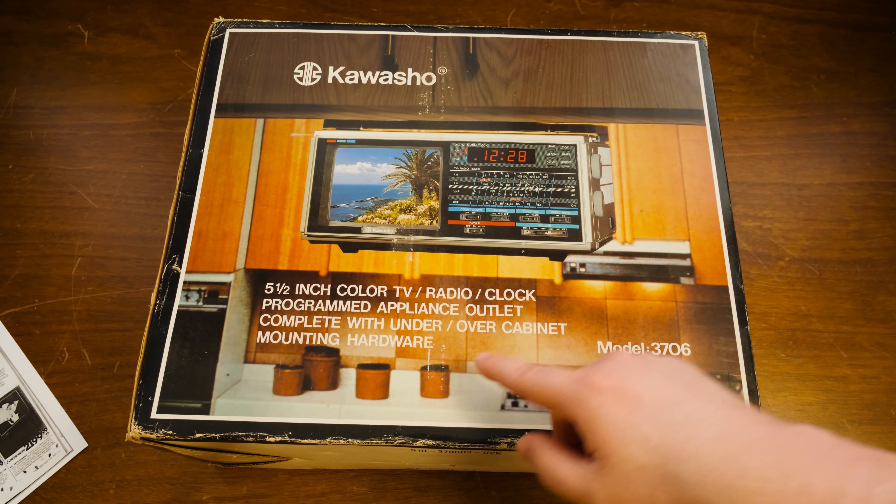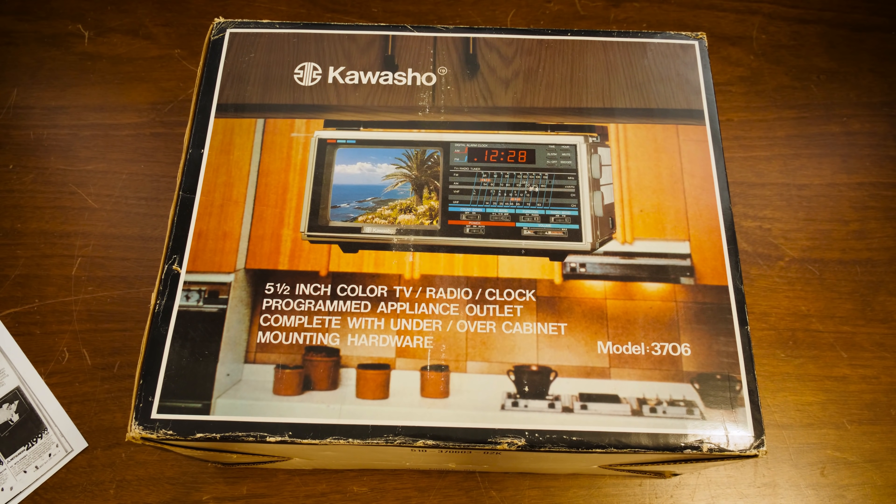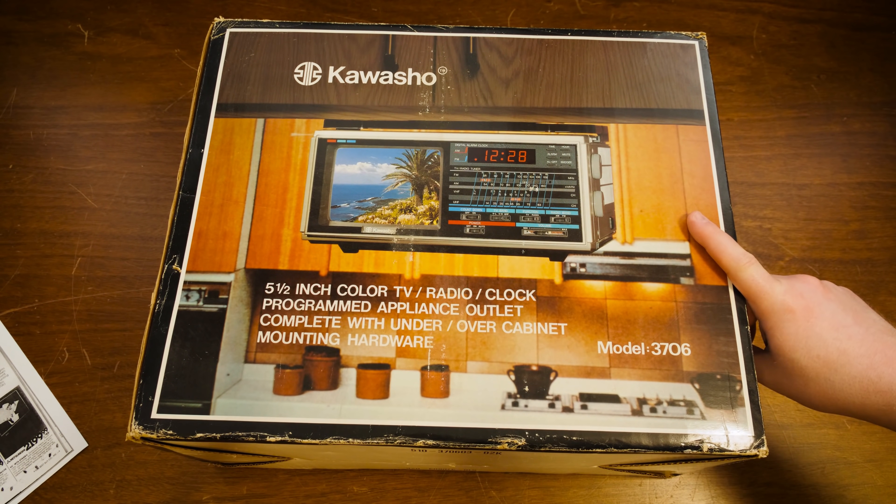You know that counter thing — one of those under-over cabinet deals with mounting hardware. I'm probably not gonna be doing that. I don't really have a counter that would be appropriate for it, but perhaps someday. That'd be awesome because I love these kinds of things.